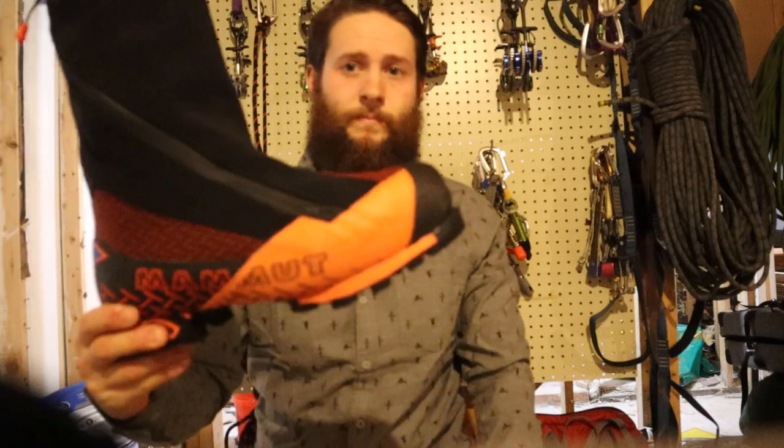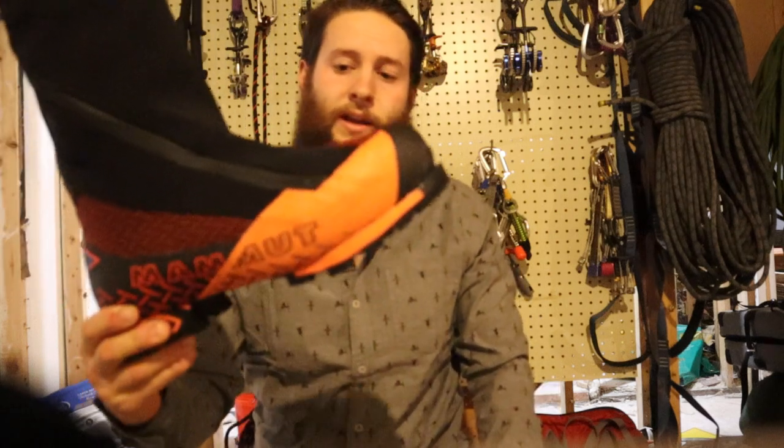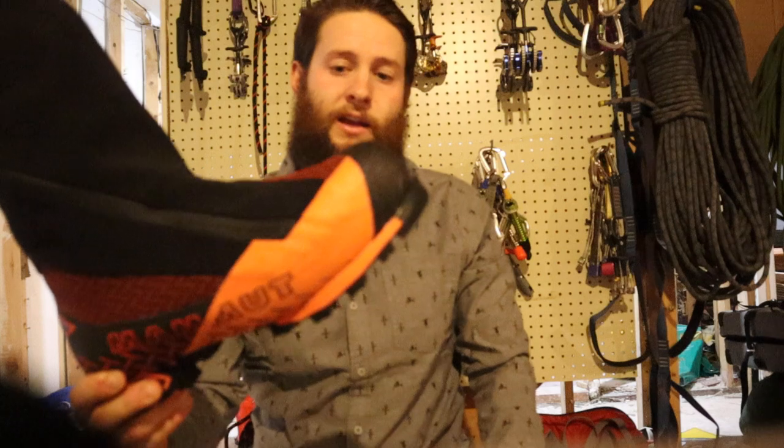How's it going everyone? I wanted to take a minute today to do a review on this boot. This is the Mammut Nordwand 6000 High. This is a brand new boot for Mammut this year.